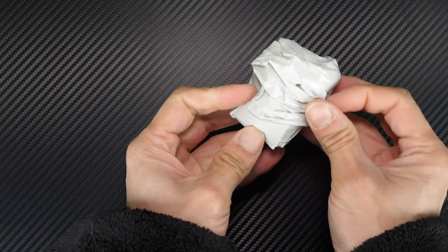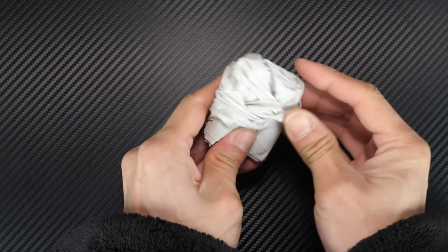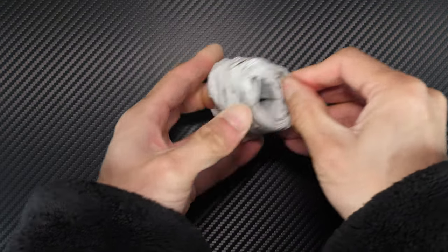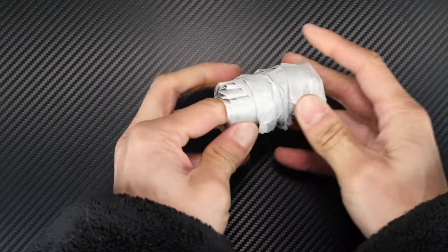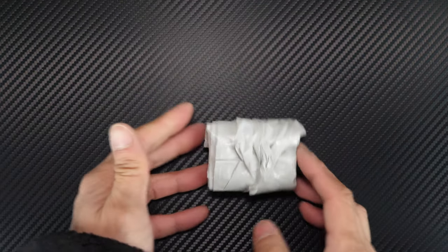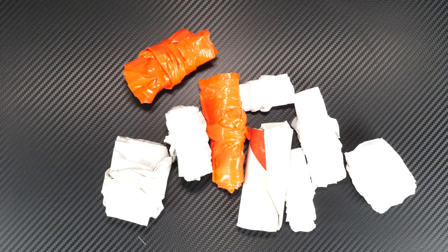Twist it 180 degrees and flip it onto itself. This time it only takes one time for it to secure itself. Just massage it a little bit to make the inside a little bit bigger in case you have some slack. And now you've got it all nice and folded. Here are all the bags I've folded so far.